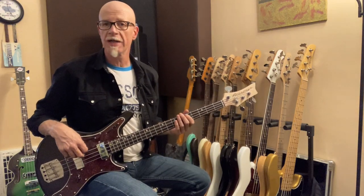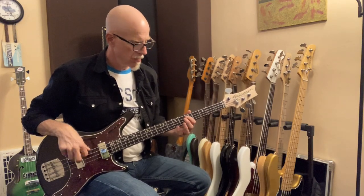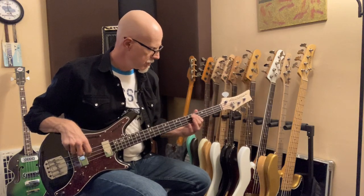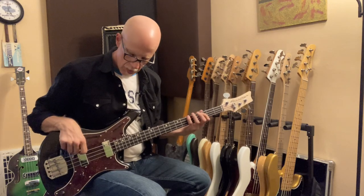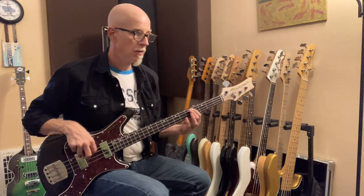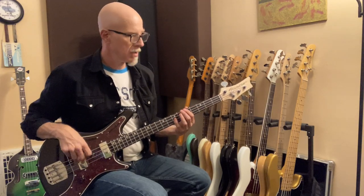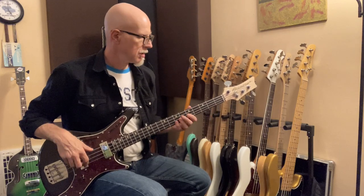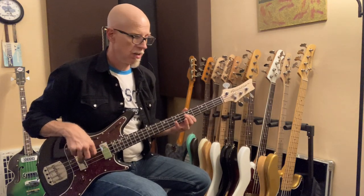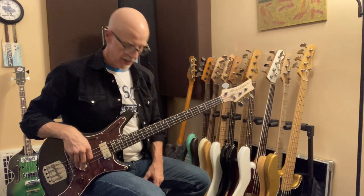On with the bass — let's listen to the tones. Here's both pickups on flat. Both pickups with the first treble roll-off. Both pickups with the second treble roll-off. Both pickups with the mid-scoop. Front pickup set flat — that's what I really like with the pick as well.